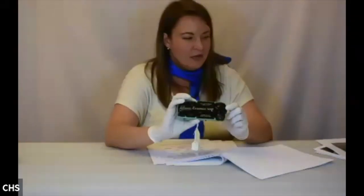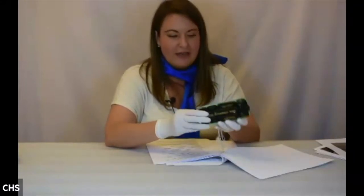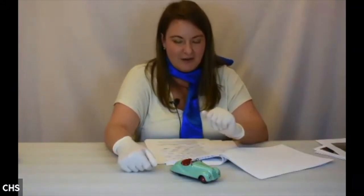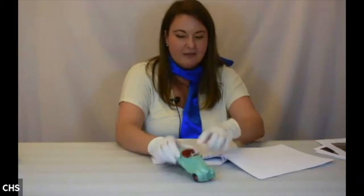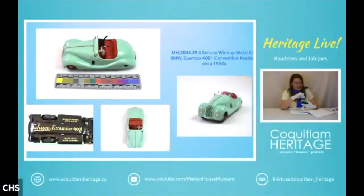This is another Schuco car — the Examinico 4001 convertible roadster from about the 1950s. It has that very distinctive teal color you would see on cars from this time period. It's a wind-up metal car with a red seat and an orange dashboard. There's a gear shift that kids could actually shift, and the steering wheel turns the wheels as well.